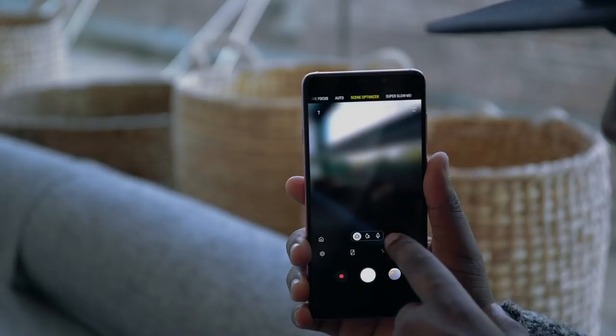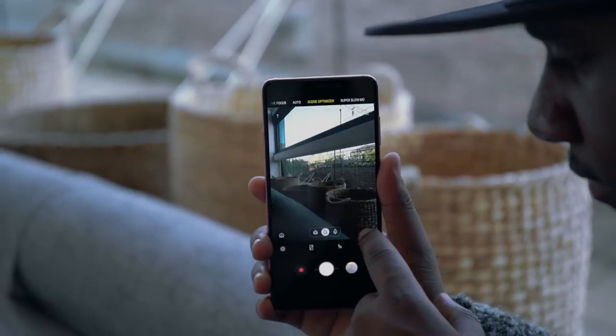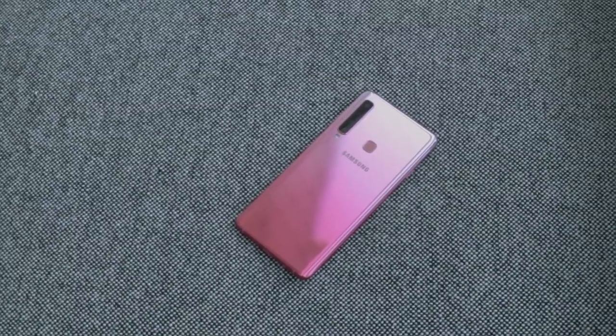The main lens here is a 24 megapixel camera capable of shooting 4K video. On the front we also have a 24 megapixel camera, which is excellent for selfie takers — capturing detail and more lighting when shooting in low-light situations.